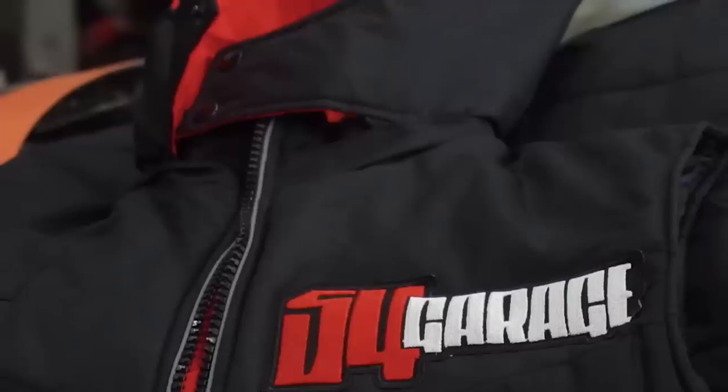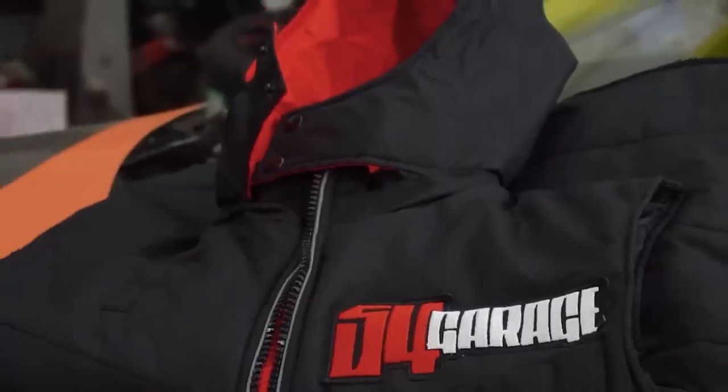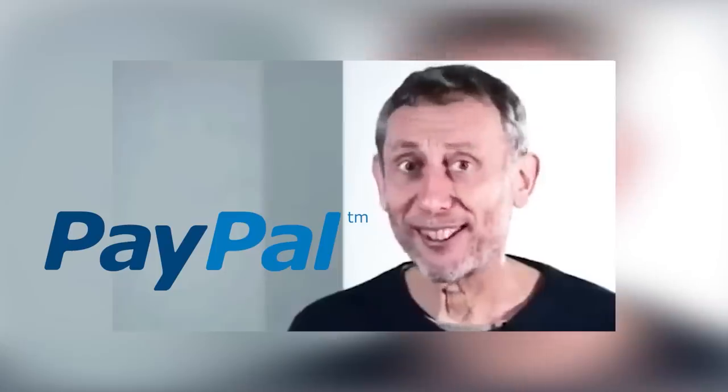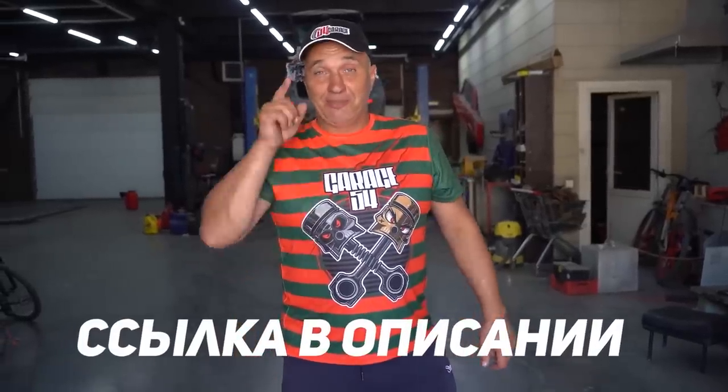Have you seen our new Freddy-style t-shirt? If not, hit the link in the description. You should know that aside from a new t-shirt, we offer a lot of other different merch bearing the Garage 54 logo. Past payment issues have been solved, and now you can send payment for your order even via PayPal. So if you'd like to treat yourself, a friend or a relative to some awesome Garage 54 merch, hit the link in the description to head on over to our shop. And don't forget to use the promo code for a solid discount.